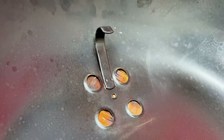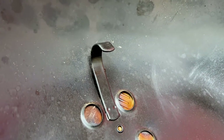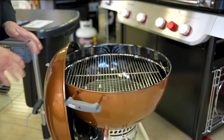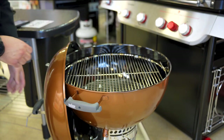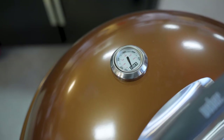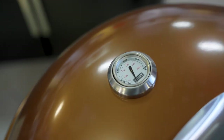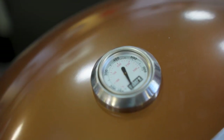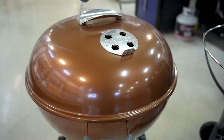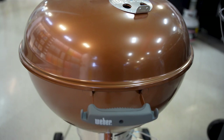With the premium kettle, we have this lid hook right here. When you're looking to place your lid on the side of your kettle, you can hang it just like that, keeping it right where you need it. I've also got that built-in lid thermometer, which is going to tell me the ambient temperature of my grill. We've got a lot of different colors as well.